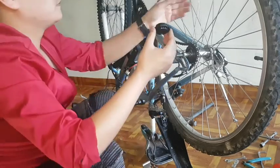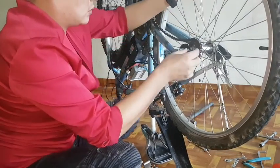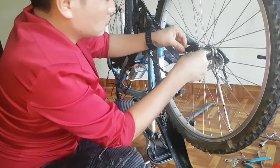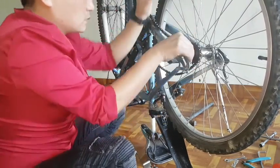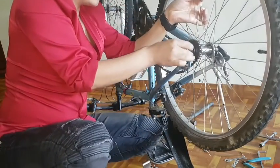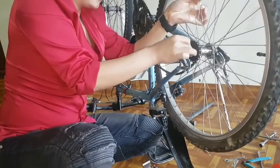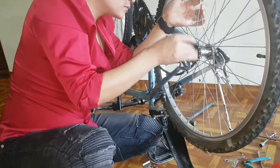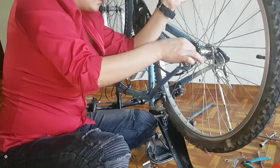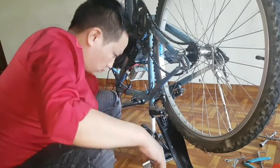Number two, you can see on video, this is called a freewheel adapter. Now I am going to install this freewheel adapter on the bicycle hub, because I want to use two freewheels on this bicycle. Without a freewheel adapter, we cannot install two freewheels on the same bicycle. That's why I am going to use this freewheel adapter.